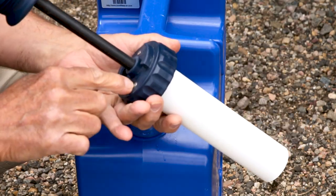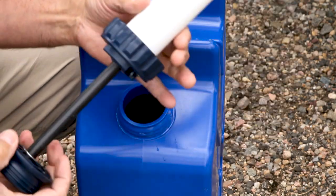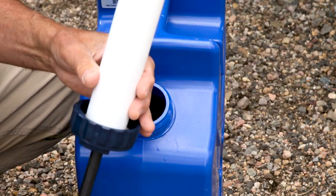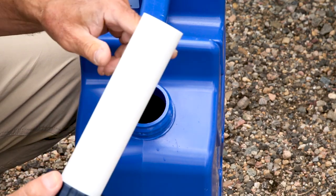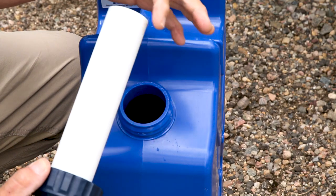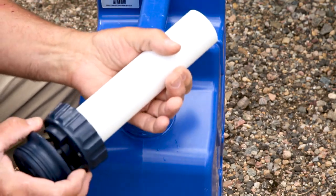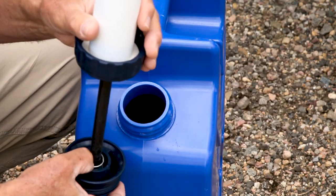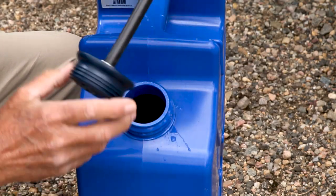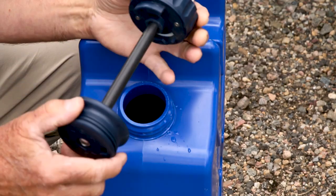It's got a couple of star screws right here that you probably take out to get down into the pump itself. There's a shaft here and then a plunger right here that keeps the pressure — probably a rubber device just like any other plunger. And then there's a spring here that seats it down.